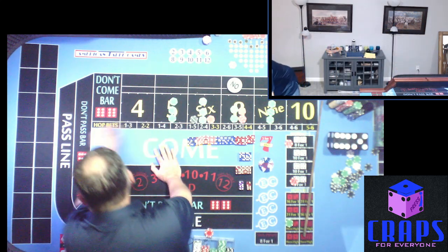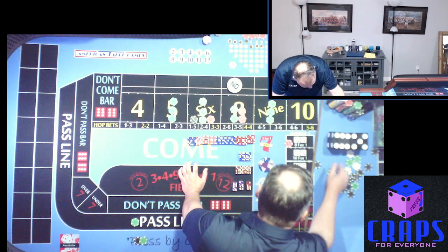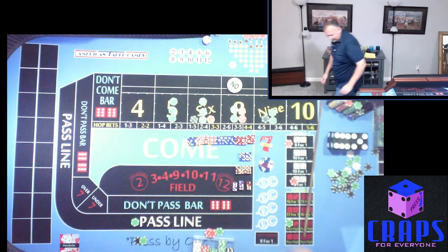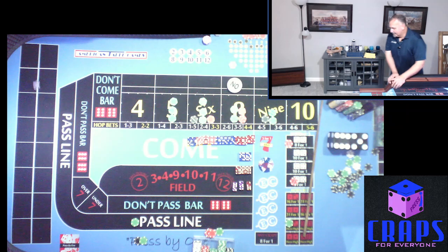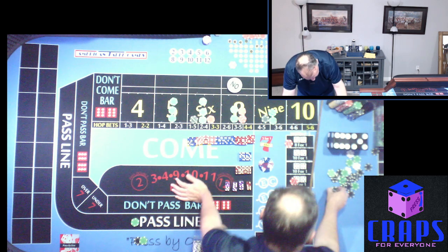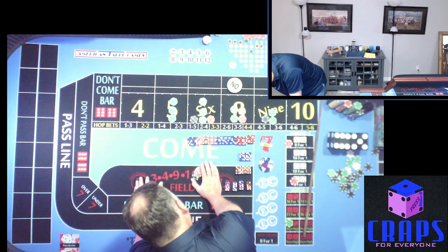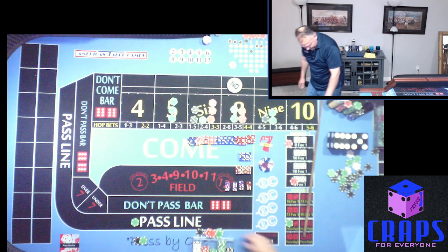3-6-9 — hit the 9! Mark the 9, $75 pays $105 and we take it to $150, capturing $30. Next roll: 1-5-6 — that's exactly what I'm talking about! That's our second 6 to roll. $180 pays $210, taking it from $180 up to $240. We capture $150 on that throw.